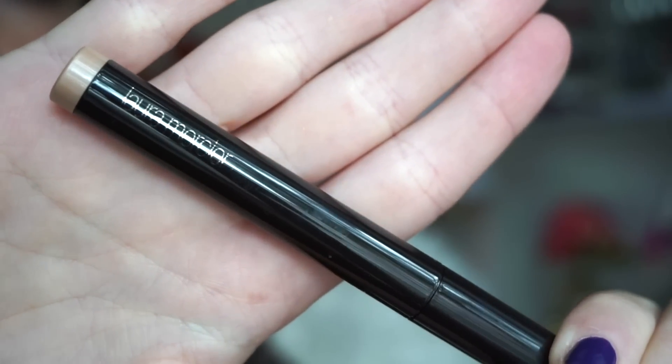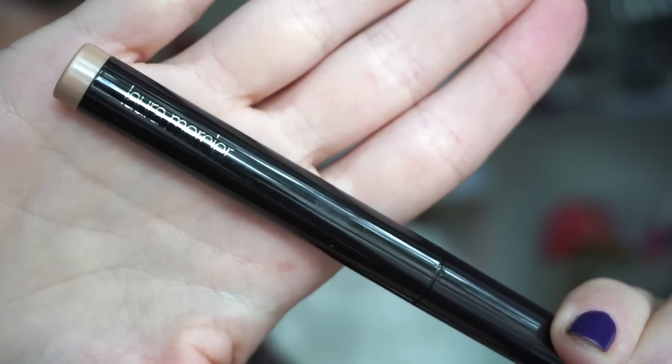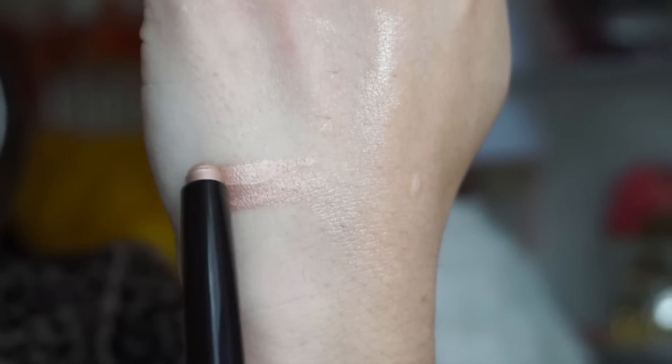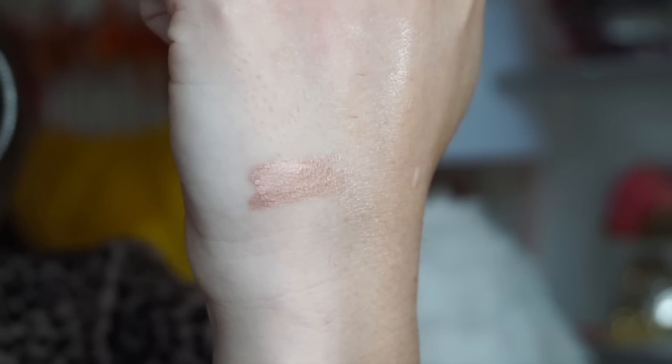Next up, we get a full size of the Laura Mercier Caviar Shadow Stick in Rose Gold. This is retractable, which makes it really easy to use. Here you can see what the shade looks like — very pretty, a perfect nice gold color. This is a one-swipe situation. You swipe it on and go for the day.